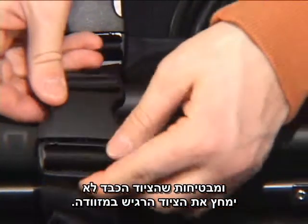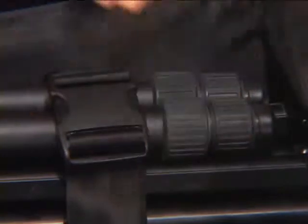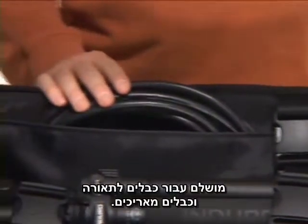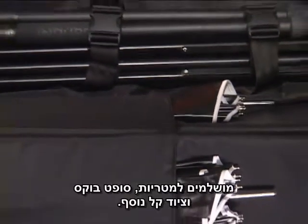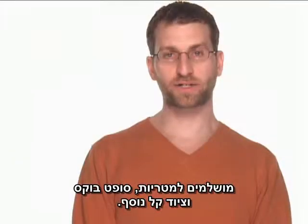Straps keep the load from shifting and ensure that the heavier items don't destroy the lighter items in the case. A pocket along one side of the interior is perfect for lighting cables and extension cords. Pockets on the other side and inside the top are great for umbrellas, soft boxes, and other lighter weight accessories.